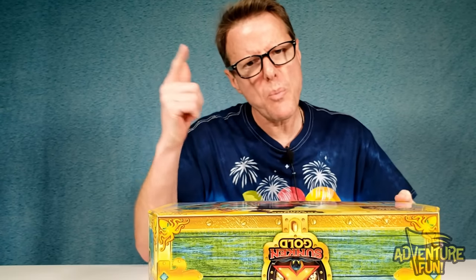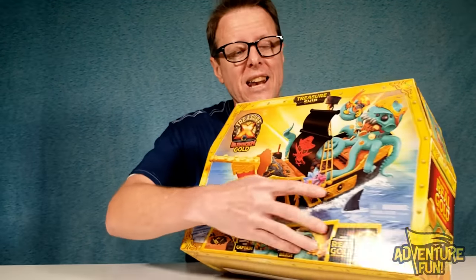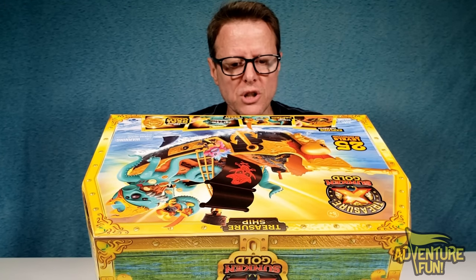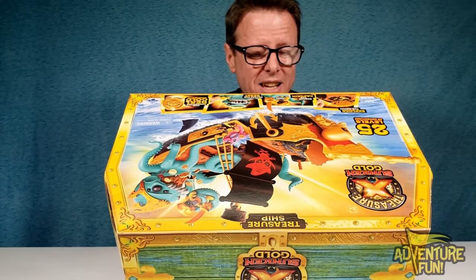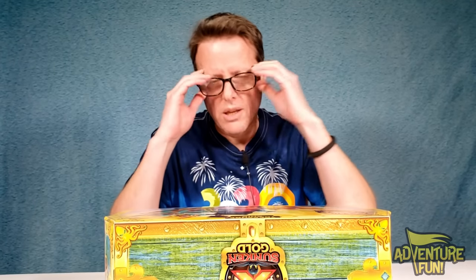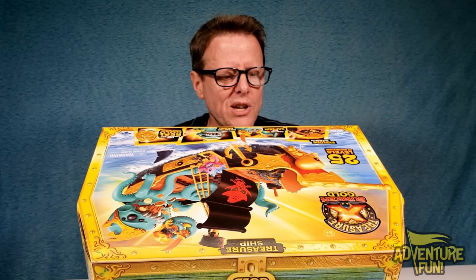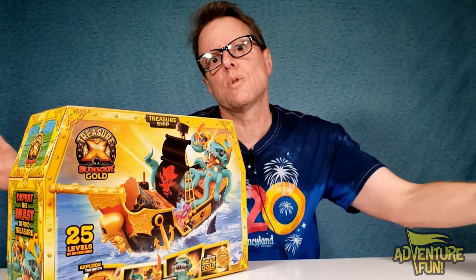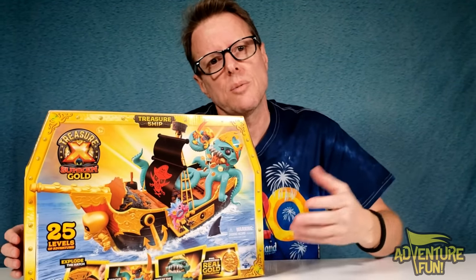Caution: follow instructions fully when opening treasure. Keep magic foam away from pets — magic foam will make your pet disappear! Do not eat any contents of this package. If you're hungry, get some pizza. The product is not intended to be played with in or around water. So that answers my question — this does not float. And it says right here: 'ship does not float.' I was going to go out and watch it just go out to sea. But it's part of the sunken gold — it'll just sink down, and there goes my gold with it.